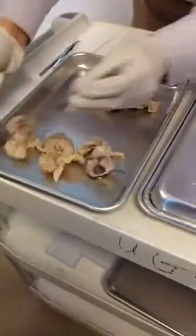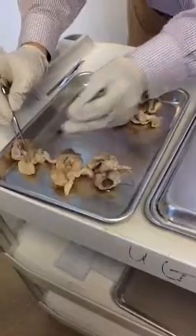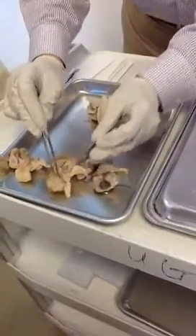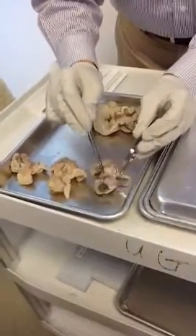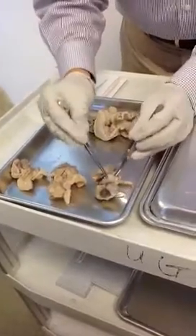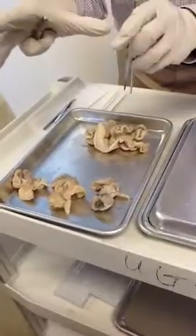I'll show you three types of ovary. This one looks like it is not in the ovulate stage. This one has a follicle here — it's almost going to ovulate. And this one is just right before ovulation. You can see it's very, very big. Different from humans, each time they can ovulate more than one egg.